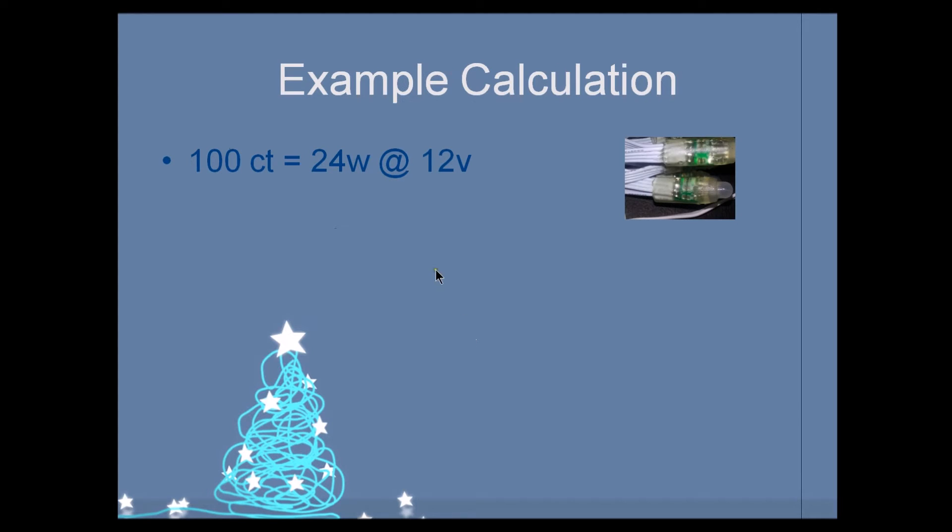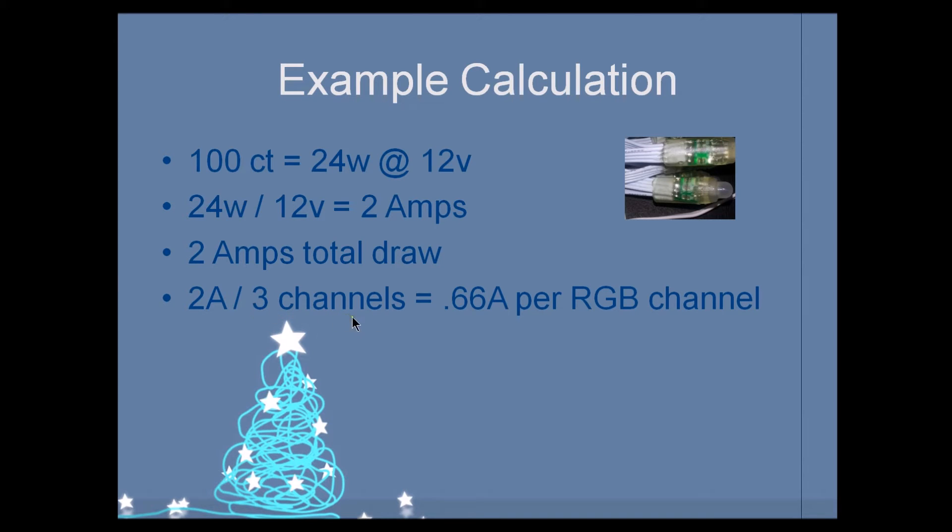Here's the example of our calculation using 100-count at 24 watts at 12 volts. If we take our total watts and divide by our volts, we get 2 amps total draw. 24 watts divided by 12 volts equals 2 amps. Now, that doesn't mean your total pull from one channel is 2 amps — remember, this is three colors: R, G, and B, which means three individual channels. So we take that 2 amps and divide by three channels, and we get 0.66 amps per individual RGB channel.